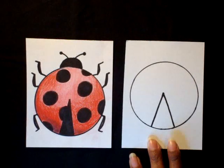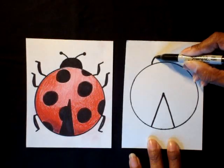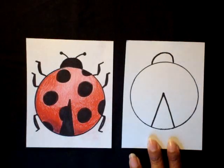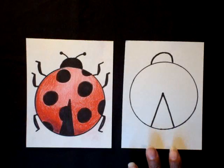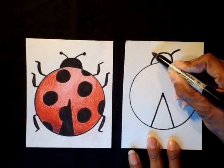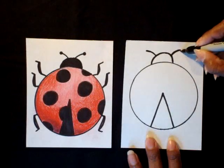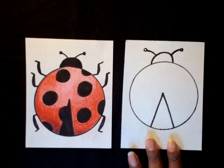Next step is going to be an upside-down letter U right at the top of the circle — a small letter U upside down, just like that. Next step is going to be the antennas. Do a small line going out to the right, and on the other side a small line curved going out to that side. Color a little circle at the end of each antenna.